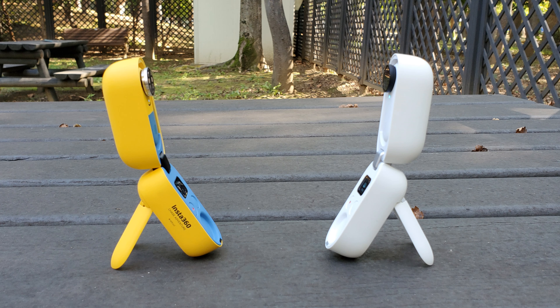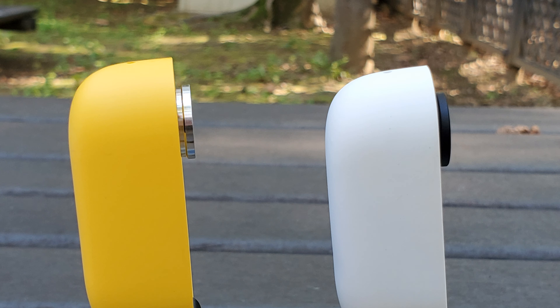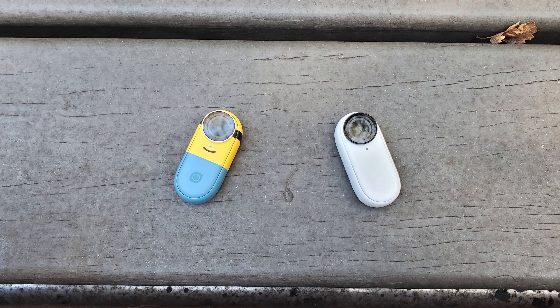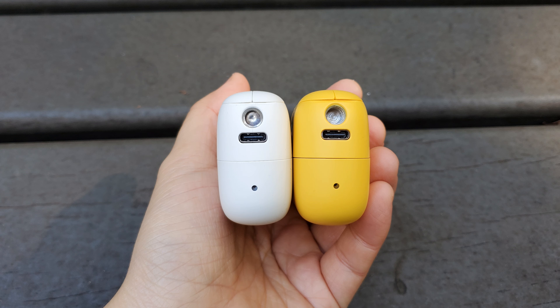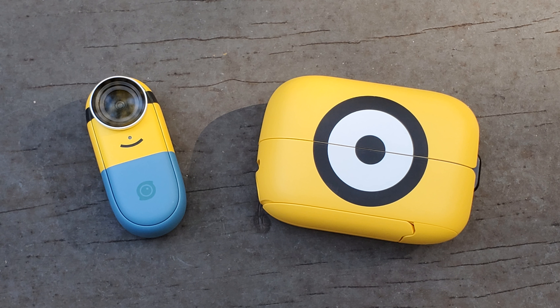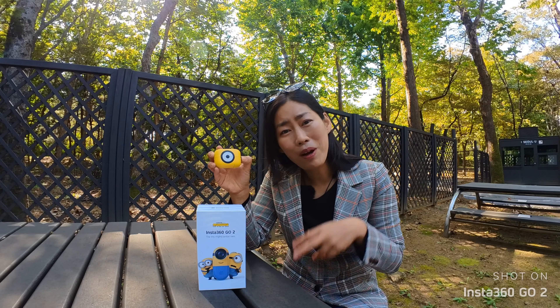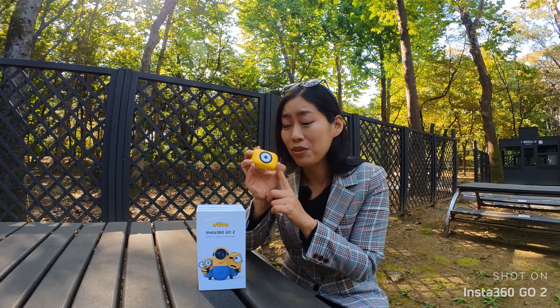Just imagine your loved ones opening the gift box, and this is the view that they're gonna see: Insta360 GO 2, the tiny mighty action cam, the Minions edition, The Rise of Gru, out in 2022. Once you open the box — ta-da — think big. Yeah, think big with this tiny little cute device. But the surprise does not stop there, and when you open the second layer, it is just pure cuteness overload.